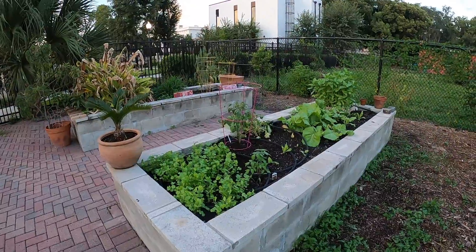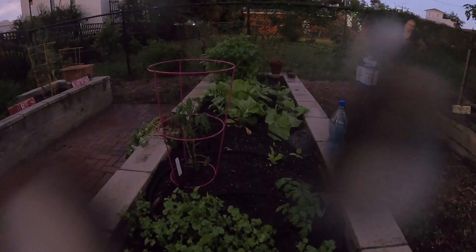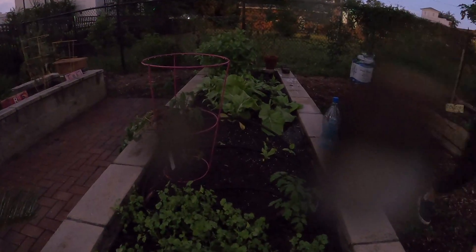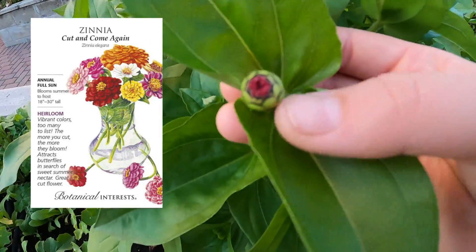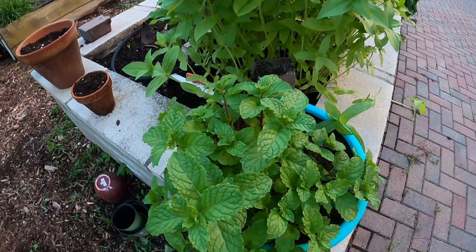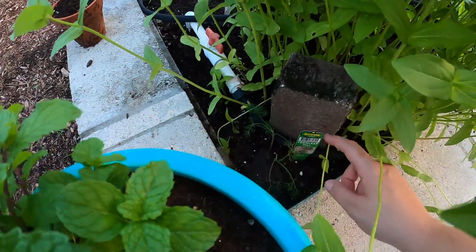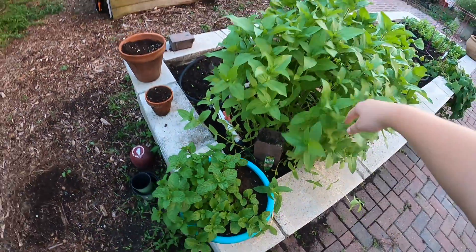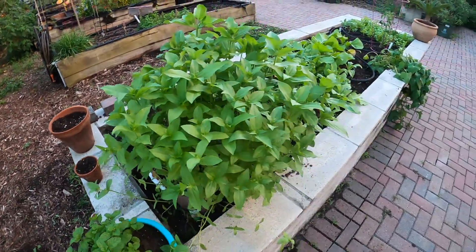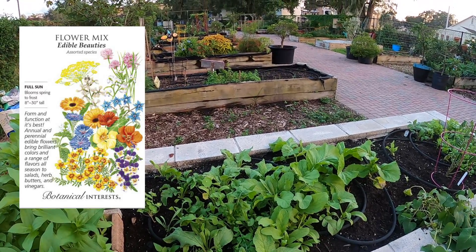The first place I'm going to take you is my garden. I want to show you some of the things that I'm growing. I am in Florida, so I believe this is zone 9. I'm so excited — check it out, it's the first little flower. This is spearmint, and then I have some dill down here that supposedly does well in shade. This is from a seed mix of flowering plants with edible flowers.